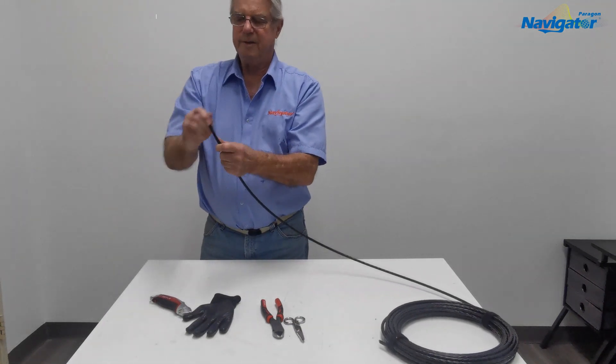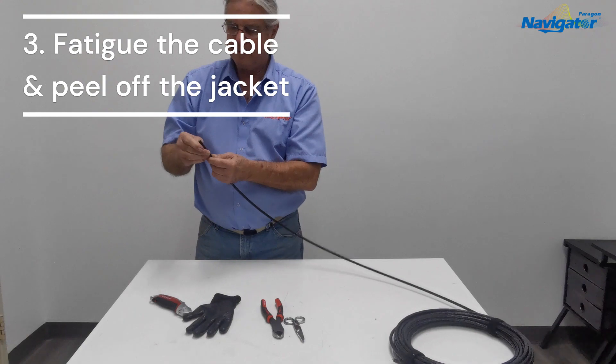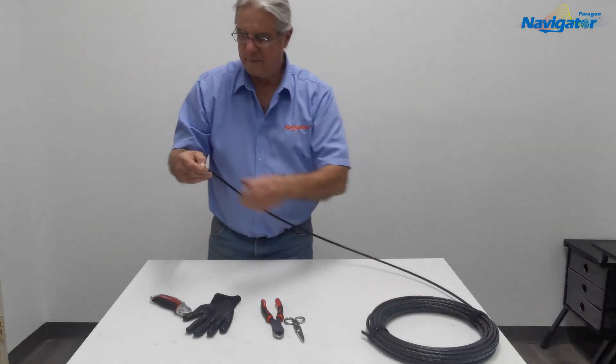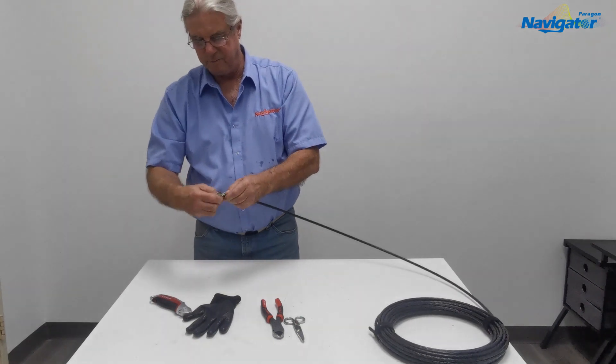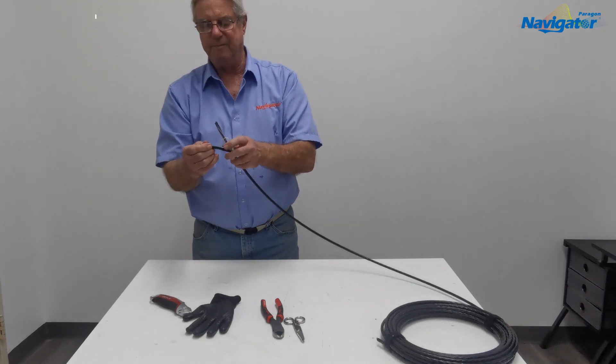We've made our cut and we'll fatigue the cable — you can literally just open the cable with your hand and everything on the inside pulls right out.